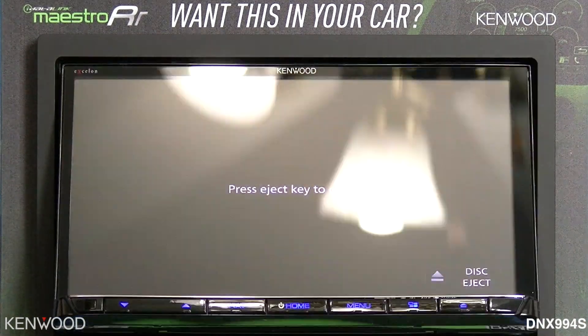We'll select the eject button to close. Thanks everyone for tuning in to the unboxing and feature highlights of the Kenwood Exelon DNX-994S. Be sure to check back to our YouTube channel often for new product information videos. If you haven't already, please subscribe to our YouTube channel — we'll look forward to seeing you again next time!